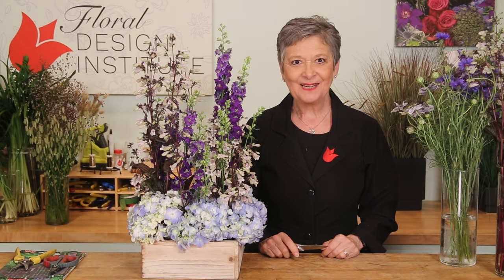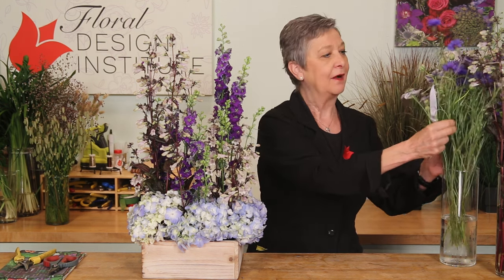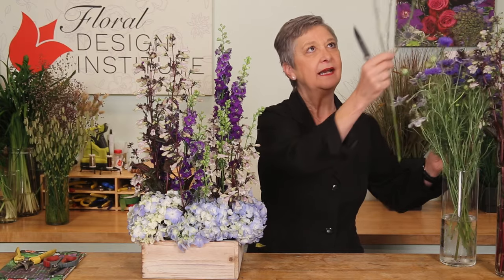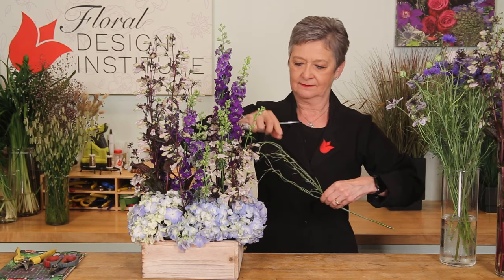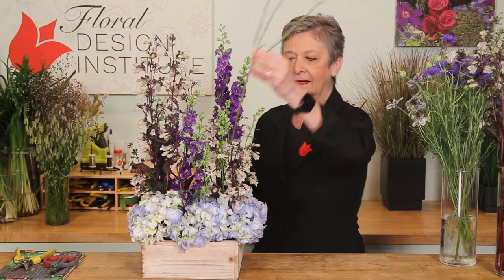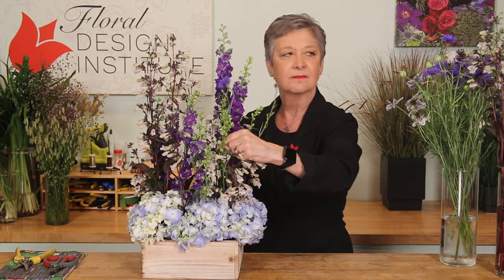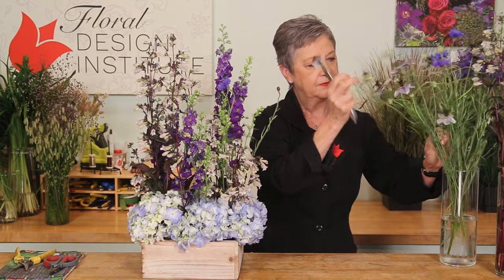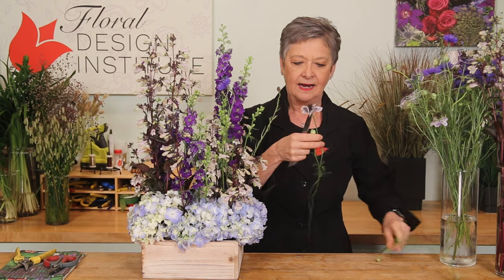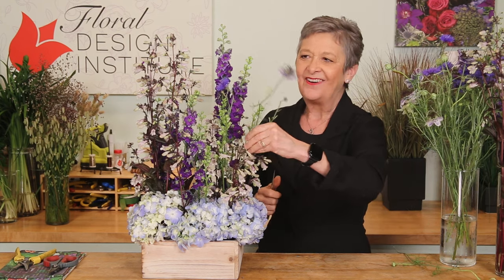With all the lines in place, you could stop there and it's gorgeous, but it's fun to add contrast. Going with some wildflower looks — I've got bachelor buttons and nigella — letting it come through growing almost like it's a weed, inserting it through. Nigella has so many beautiful stems, and all of a sudden it softens and gives a little bit of interest to all that vertical placement.